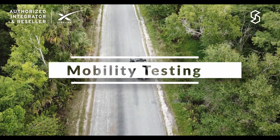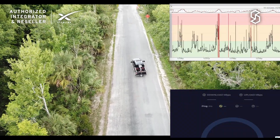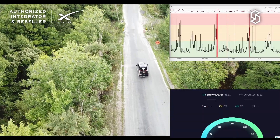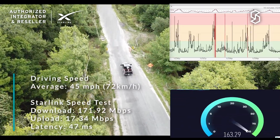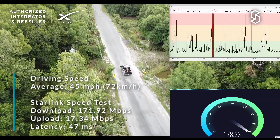We're driving with Starlink testing. We'll overlay the laptop screen so you can see the results. We're driving with very few trees, partly cloudy skies, and good visibility. Starlink is performing pretty well with good speeds so far, but we're definitely outside the city — we want to see how it does as we keep going.